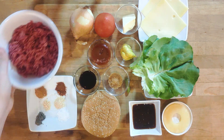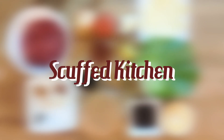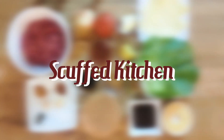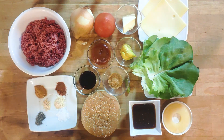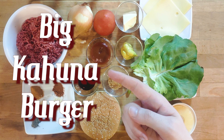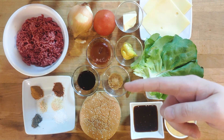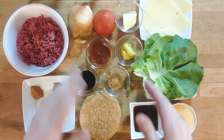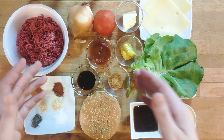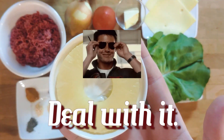Hello everyone and welcome to the Scuffed Kitchen! Today we are making a special burger recipe, the Big Kahuna Burger, inspired by the cult classic movie Pulp Fiction. To make it even more Hawaiian, I opted for one slightly controversial ingredient: pineapple. Deal with it.